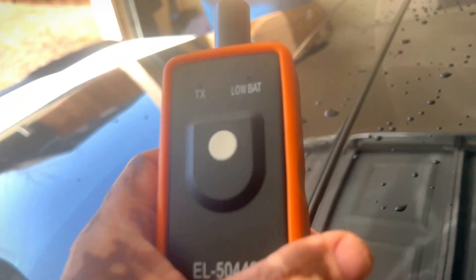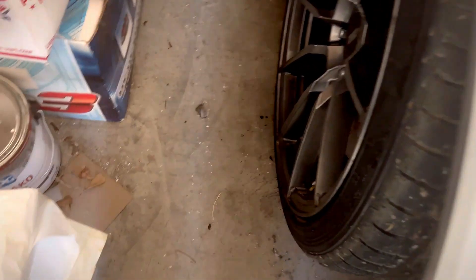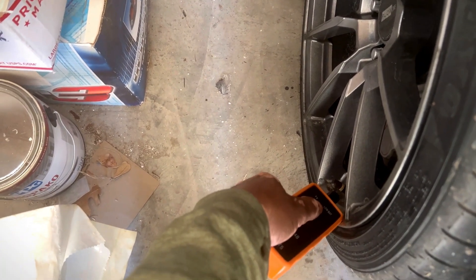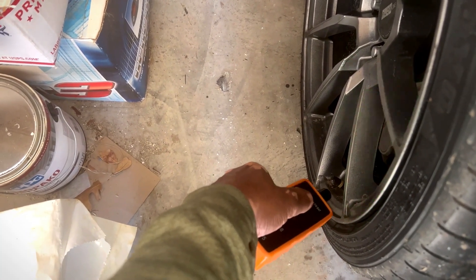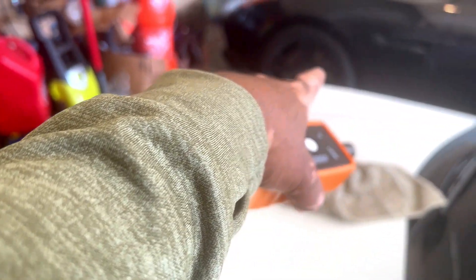The next step — come over here with this little cheap Amazon tool and start at the driver's side front. That's all you gotta do. Place it right above the TPMS sensor — which is your valve stem — at an angle, right here, and hit that button. Keep hitting it, it'll light up, and then you'll hear a horn beep once — that means that one is programmed. Then work your way to the passenger side front, then the driver's side rear, then the passenger side rear. Once you get all four beeps, your sensors are programmed — as simple as that.